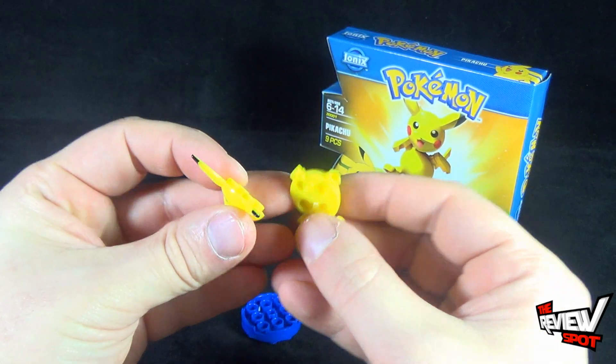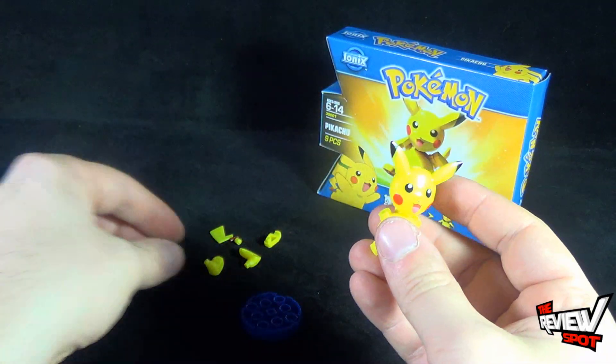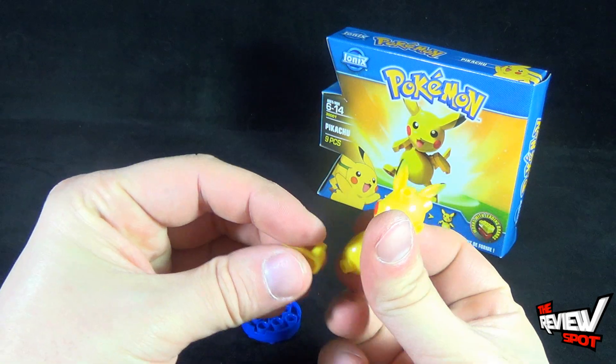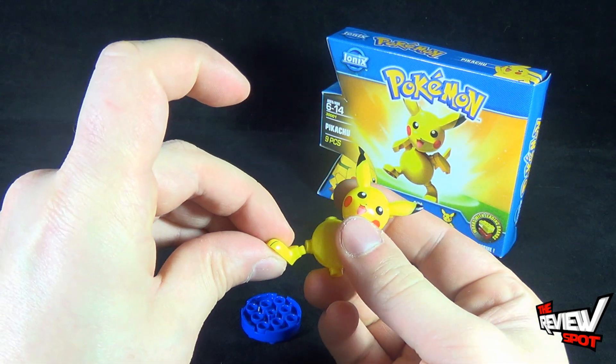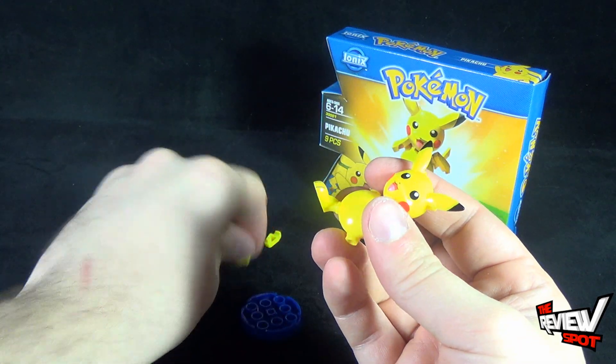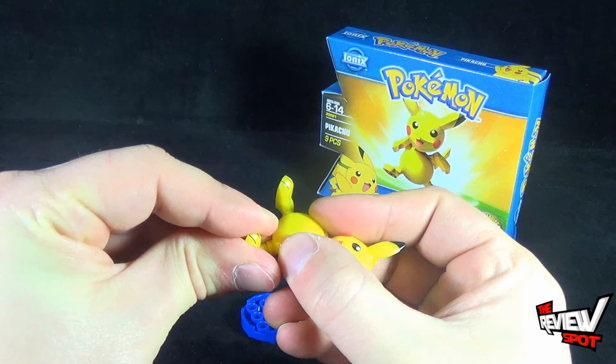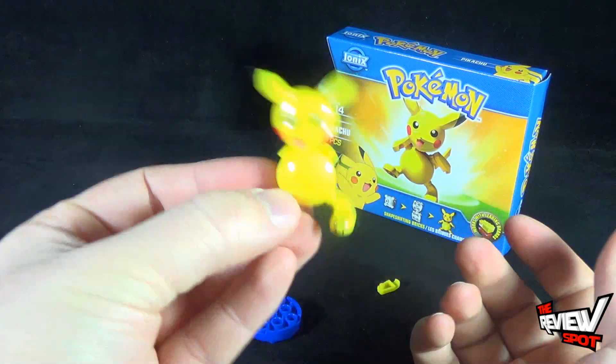Then take the head and do the same thing as you did with the tummy — peg them into place. Take the legs, those peg underneath. You want to make sure you've got them facing the right way, because the legs kind of stick out. If you don't have them facing the right way, your Pikachu isn't going to walk — or he will walk, but really, really weird.